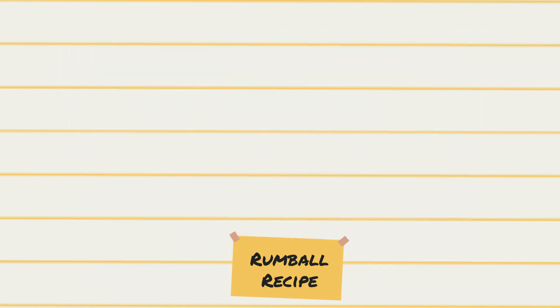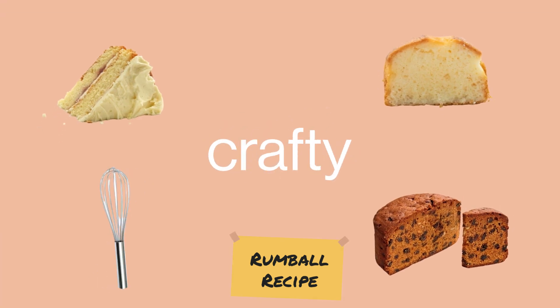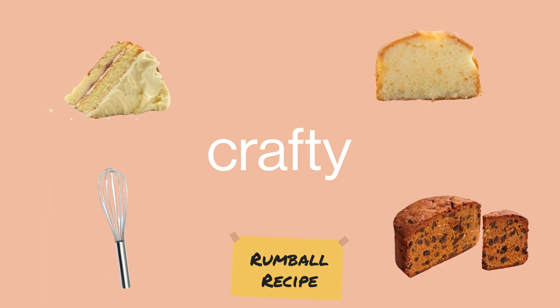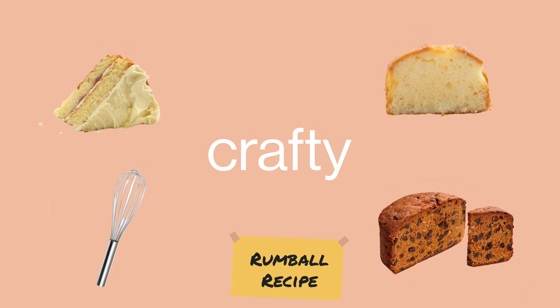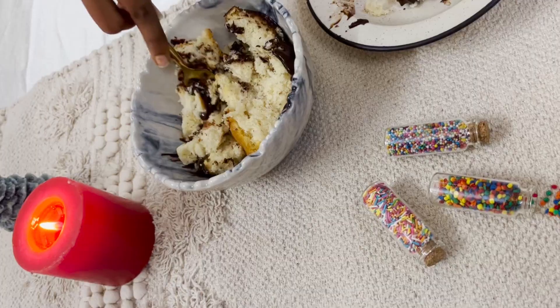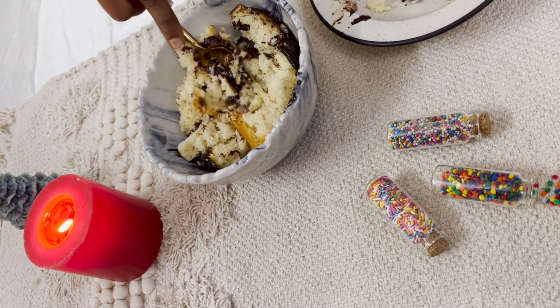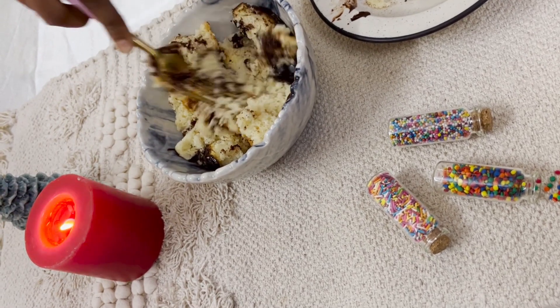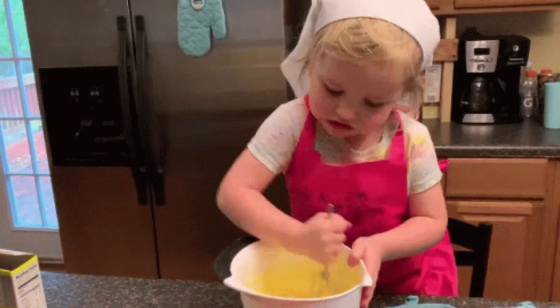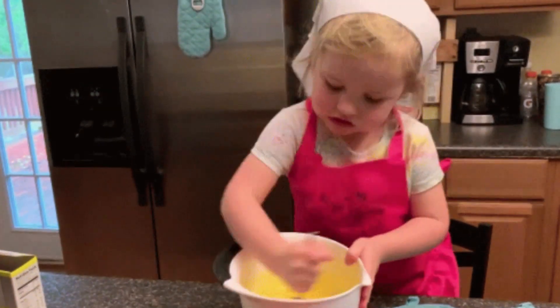We're going to be very crafty in this video, so grab a piece of leftover cake or a brownie. You can also get a store-bought sponge cake for this. For the first step, grab the piece of cake and mash it with a fork or a masher. You can also use a food processor for this, but I prefer this way — it releases pent-up tension. I bet you can see how fun it is to do, right?